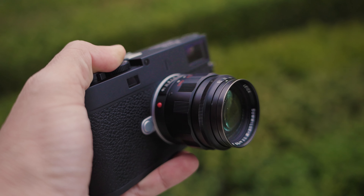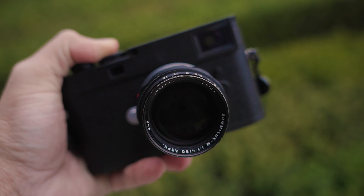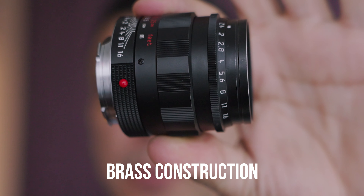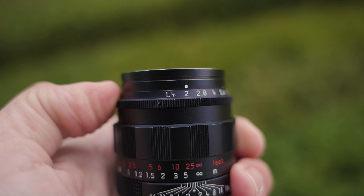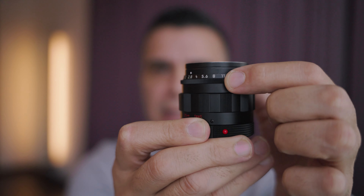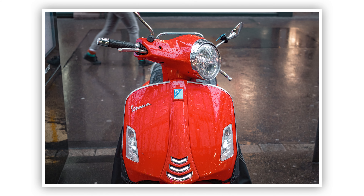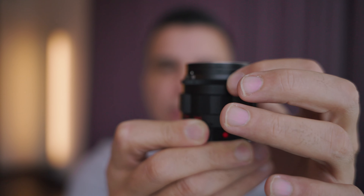Let's talk about the design of this particular housing of this lens. This lens is constructed 100% out of brass. The only part that is stainless steel is going to be the mount, but then everything else is going to be brass. Let's talk about the performance of the aperture ring and the focusing ring — this is where I actually noticed a big difference versus my version that I traded in, the 11-A91.